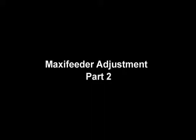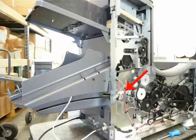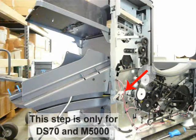This instructional video is part two of how to adjust a maxi feeder. In some cases it is necessary to adjust the spring tension. Remove the interlock assembly so you can access the spring and bracket adjustments.